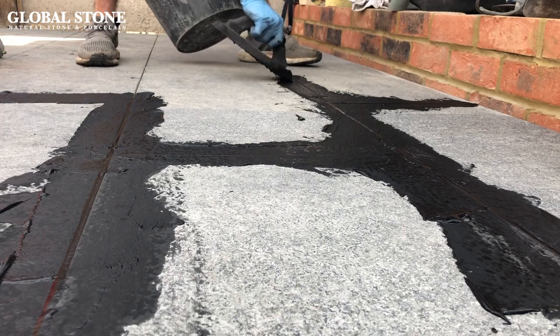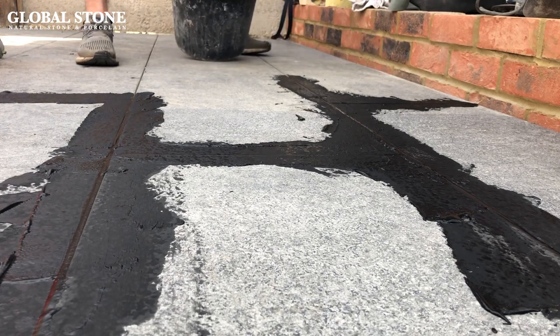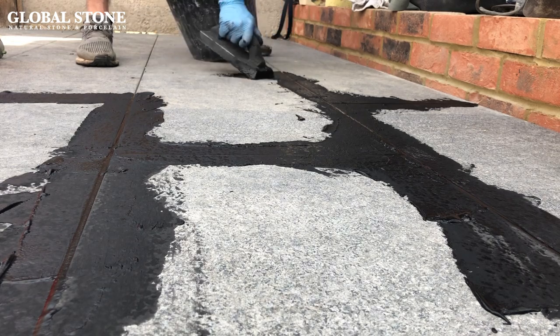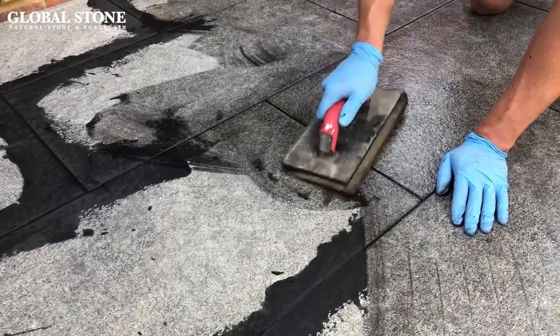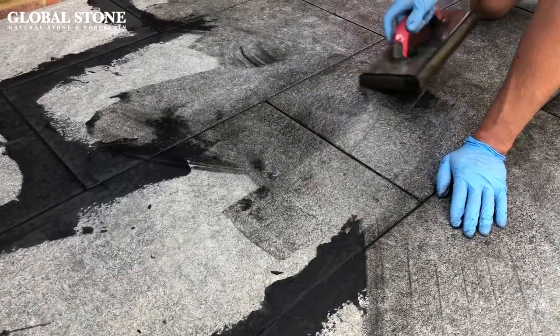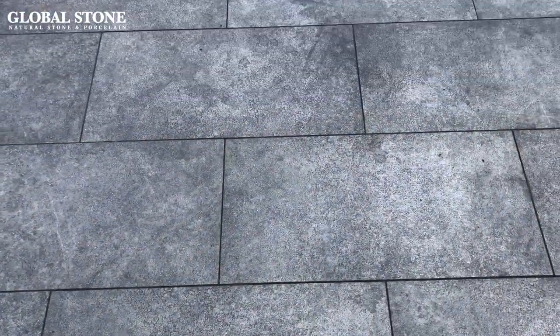Once the paving is laid, you'll then need to grout. Cement based products mixed with water provide an easy working grout, which is applied using a rubber back trowel, simply wiping off any excess off the surface of the porcelain paving tile. After just 90 minutes, the material will have hardened to form a perfect joint.